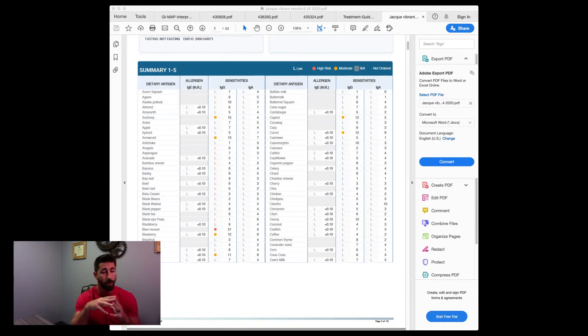For a moderate reaction, the number needs to be anywhere from 11 to about 20. A score of 21 and greater is a positive. In that sweet spot between 11 and 20 — the moderates — you'll want to try to avoid those foods for about three months or so. It's not a lifetime, and it's not a 100% guarantee they'll be gone in three months, but you can start working on retesting or adding them back in — similar to an elimination diet — to see if your body has an abnormal response.